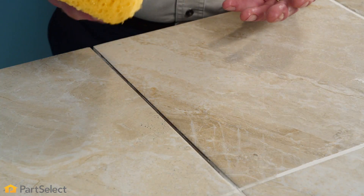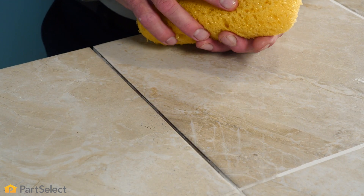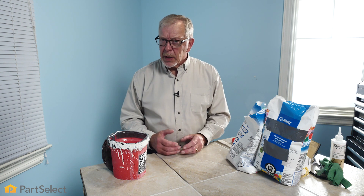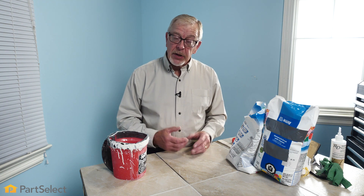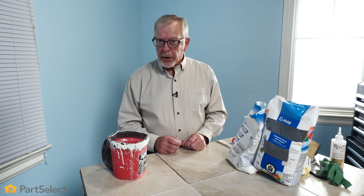Now with most cement-based grouts, you can dampen that area before you apply your new grout. For epoxy-based grouts, the area needs to be dry, so make sure that it dries thoroughly before you apply that type of grout. Now if you have a large amount of grout to apply and need more than one package, you should dry mix those thoroughly before adding any water. That way, you'll ensure that you get a proper color match.